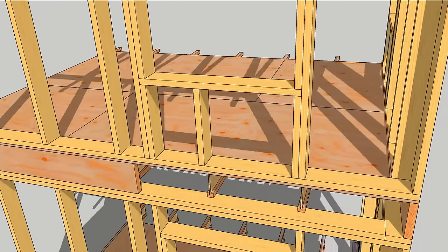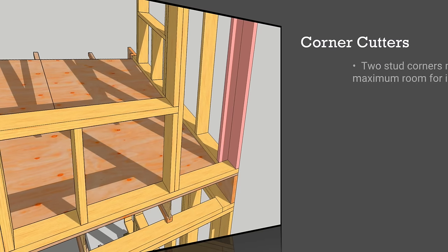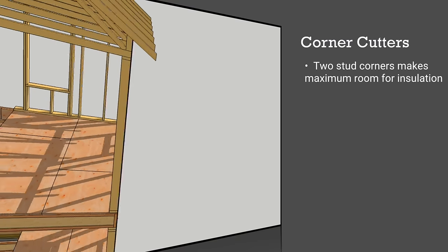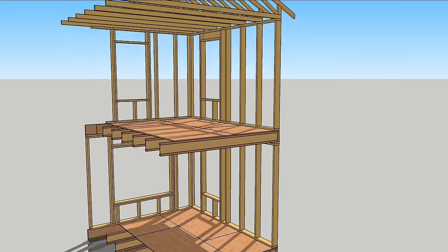Corners afford opportunities for improvement too. One stud at the end of each wall makes the maximum amount of space for wall insulation and is structurally sound. You may have to convince your drywall contractor to float the corners, but you should get far fewer cracks in corners from wood movement.